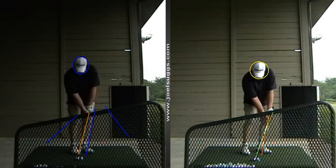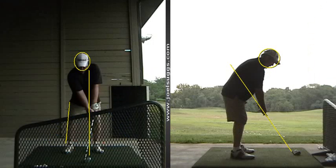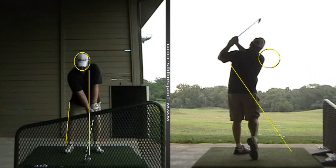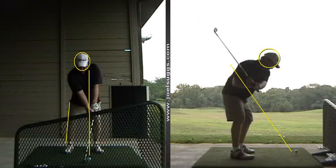Old gold versus the new blue — I like that a lot. And then with the full swing, it's nice to see you're still dead on that plane line from this down-the-line angle, right down the plane line.